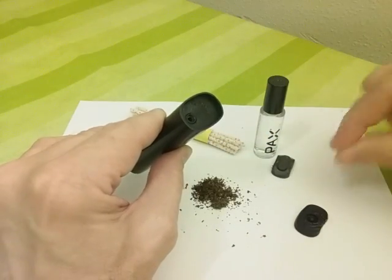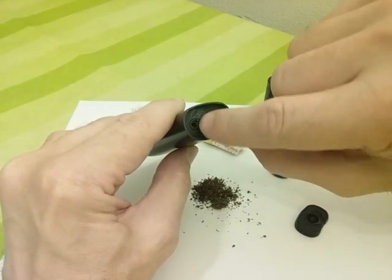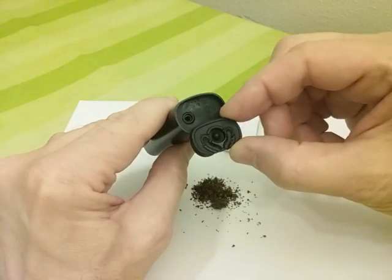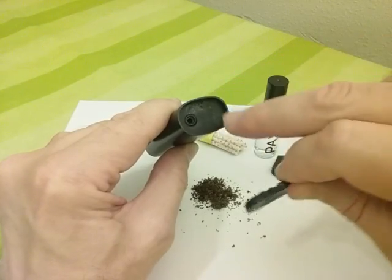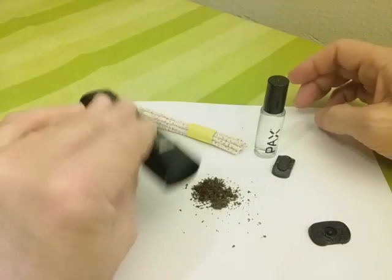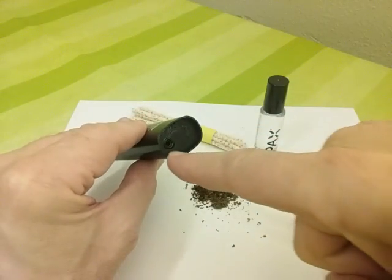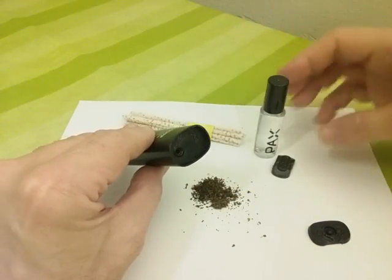Up at the top here, you take off your mouthpiece and that needs a little bit of cleaning too. You can see right here the air path — because of the mouthpiece, the air path is right there, flowing in this direction — and you can see it's kind of sticky right there. We'll clean that up too. The air path goes straight through.